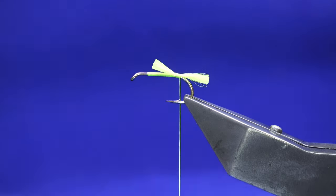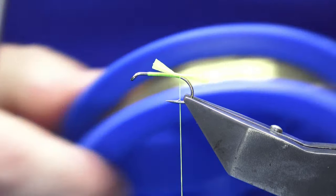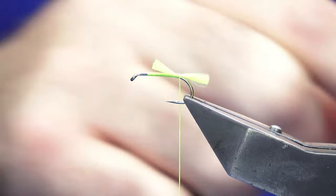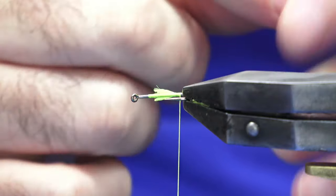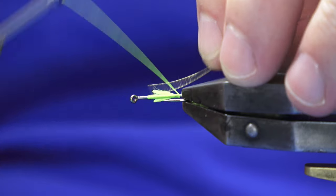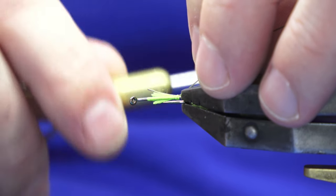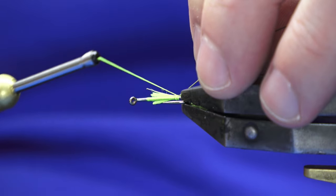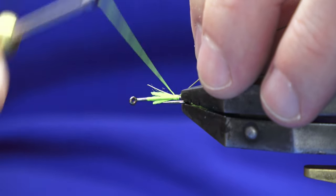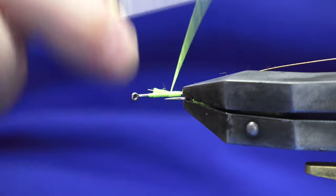Rib in some oval gold tinsel in size 14. Now this wee pattern will work during a mayfly hatch, but it's also one of those patterns you could use for Daphne feeding fish, just because of the brightness of it.